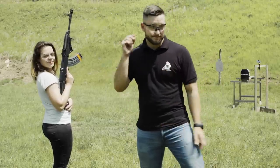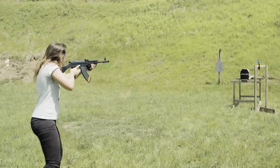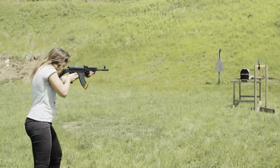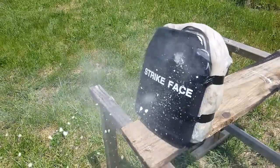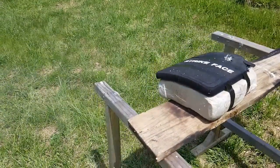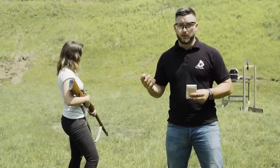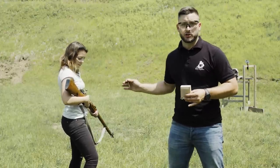At first glance it actually looks like it stopped the AK bullet. There's a lot of back face deformation but we will not take it apart right now. I will do another shot — we are upgrading to the Mosin Nagant.